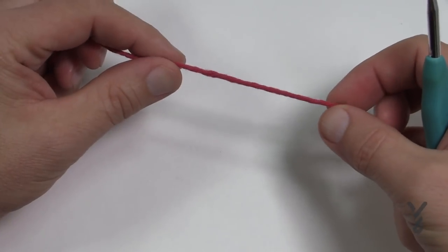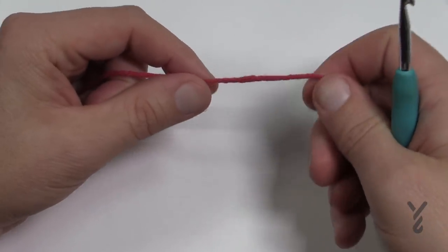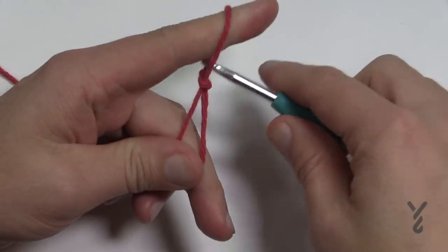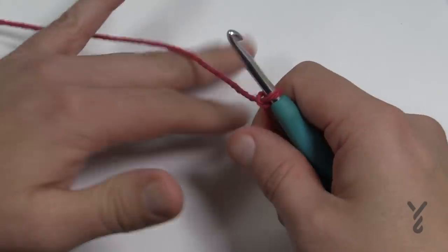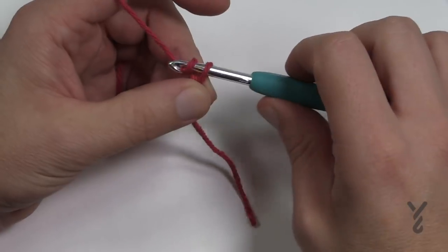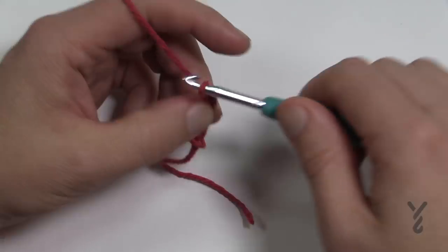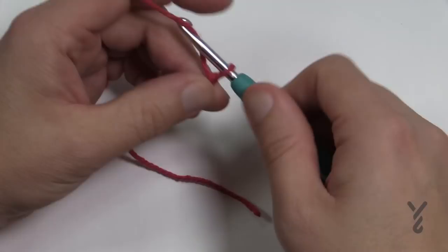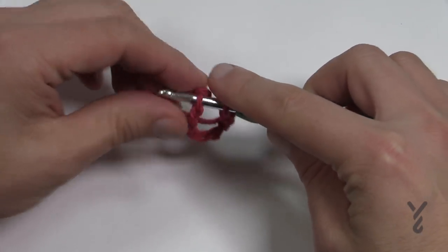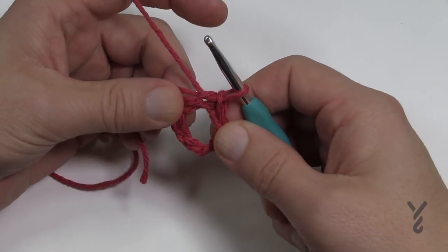I'm using an autumn red instead of white on a white background so you can see it better. We're gonna create a slip knot. For the wreath you'll need two of these, but you can decorate with these spider webs anywhere you want. Once your slip knot is on, chain a total of eight — 1, 2, 3, 4, 5, 6, 7 and 8 — insert the hook into the beginning chain, yarn over and pull through, and you have a large ring which is the start of your web.